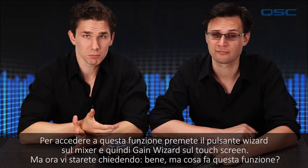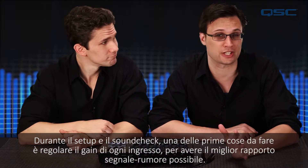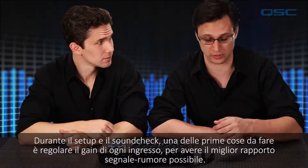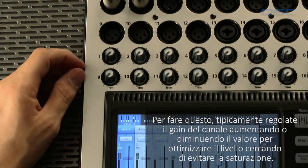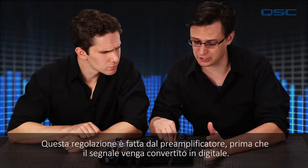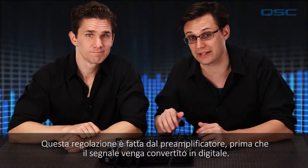What does it do? Well, during setup and soundcheck one of the first things to do is gain stage each input for optimum signal to noise ratio. To do that you would typically connect an instrument or microphone to a channel input and increase or decrease the analog gain trim to maximize that input signal without clipping. This adjustment is done on the preamp before it makes it to the digital domain of the mixer.